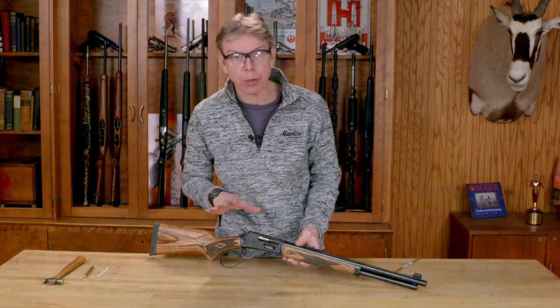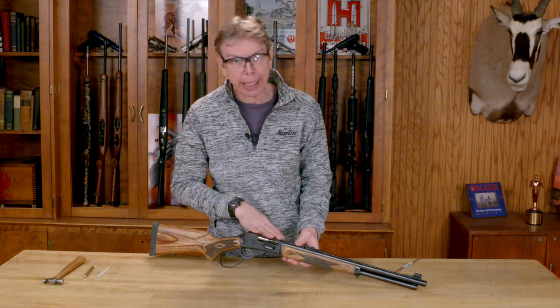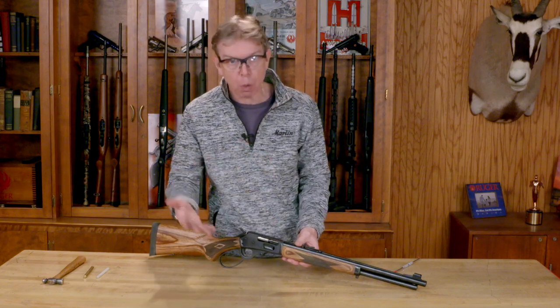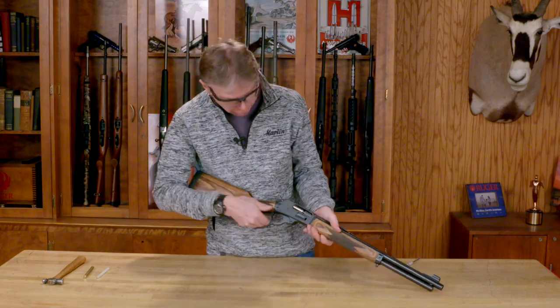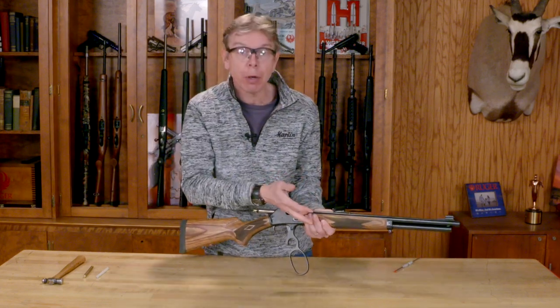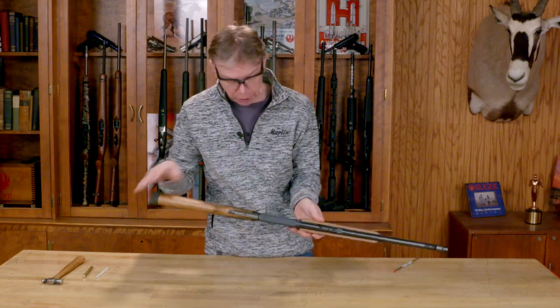Before you begin, you want to make sure the rifle is completely unloaded. In most cases you're going to be making the sight adjustment at the range, so all the more so you want to double check for live ammunition. I'm going to open up my loading gate and check my tube for live ammunition, then swing the action open and double check the chamber physically and visibly that I have no live ammunition in the rifle. And I'm clear — this is good.